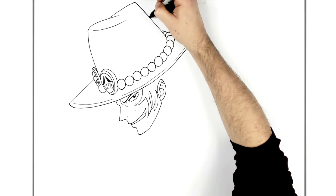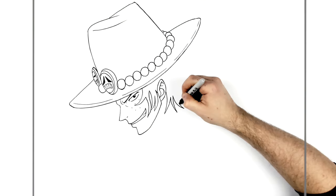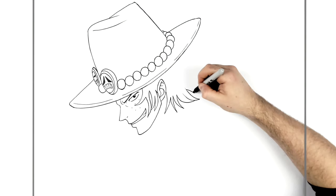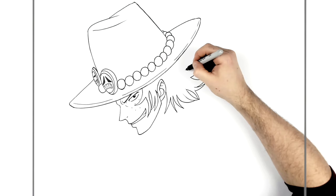That's his hat. We'll go and do the rest of his hair, coming out from behind his ear - hair spikes here, like so, down his neck. He also has more circular beads on his neck which we'll deal with when we get down there. These hair spikes then go all the way up underneath his hat.